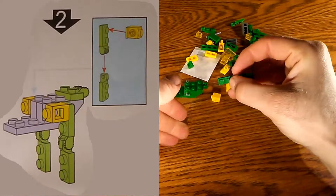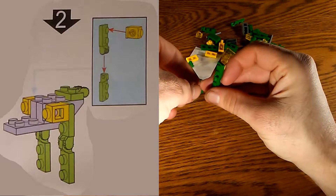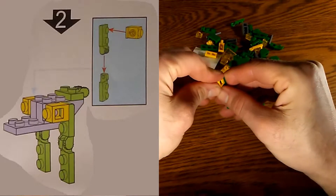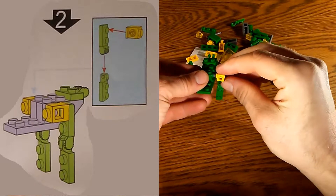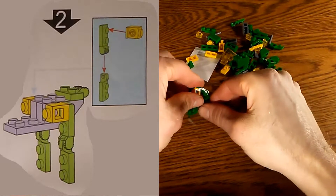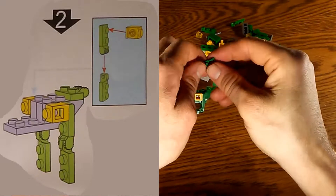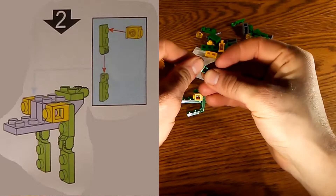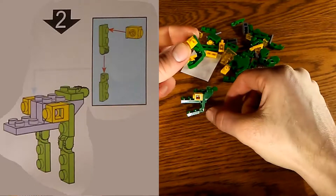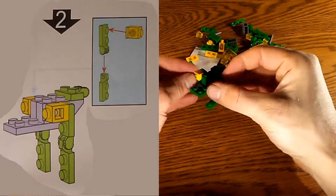We connect those two pieces and make it look like the diagram. The yellow piece goes in sideways into that little gray piece sticking out — that holds one leg. Then we do the same thing for the other side, except in the inverted orientation. The yellow piece goes on that spot and we get both legs in place.